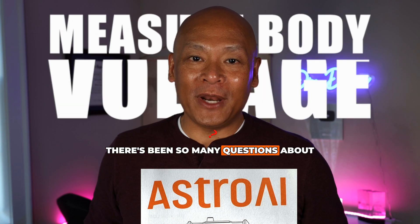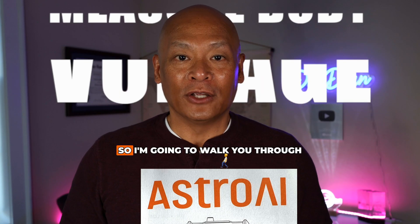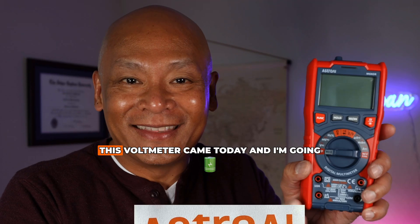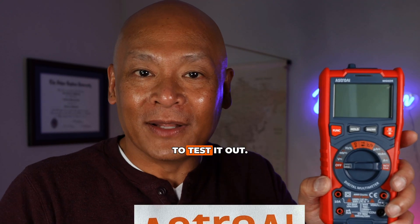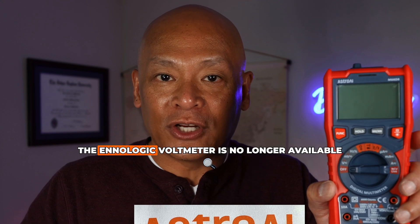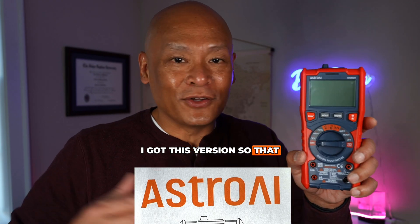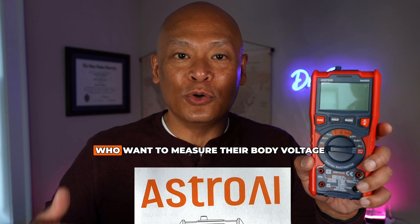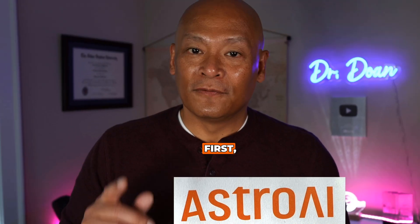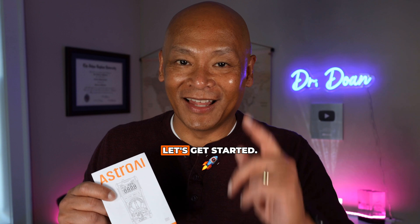Welcome back to my channel. There's been so many questions about how to measure body voltage with a multimeter, so I'm going to walk you through this step-by-step. I'm so excited this voltmeter came today and I'm going to test it out. I'll show you how to set it up. My previous Enologic voltmeter is no longer available on Amazon, so I got this version to answer questions for those who want to measure their body voltage. First let's look at the specs and then we'll dive right in.